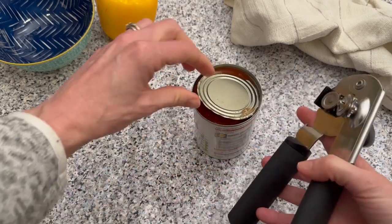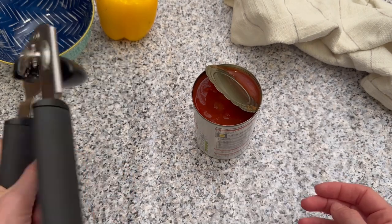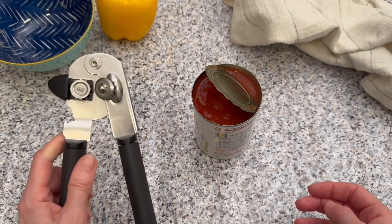And there's our can, open and ready for cooking. I'll pop a link to this in the description below so you can go check it out. It's got really good reviews on Amazon as well.